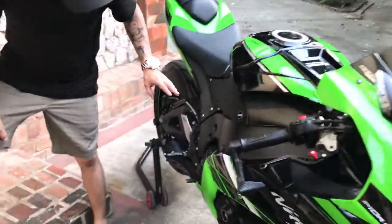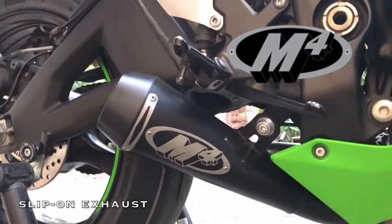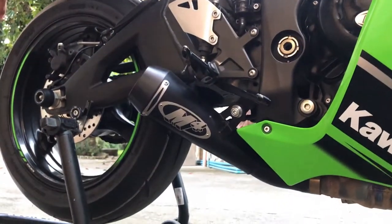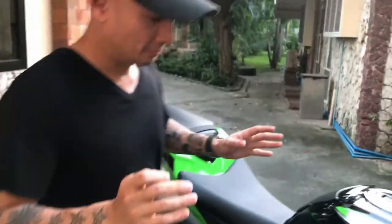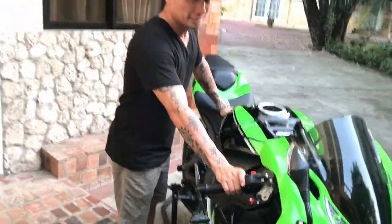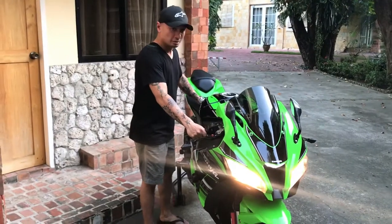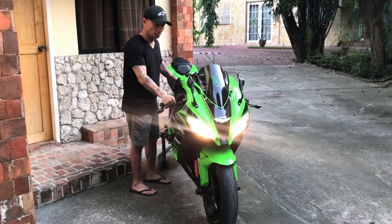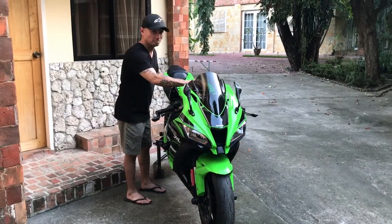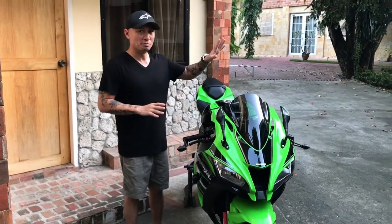Last but certainly not least, I've installed an M4 slip-on exhaust. It's a shorty exhaust situated right below the rear sets — low profile, much like the ones used on MotoGP bikes. Let me give you a little taste of what it sounds like. Much more badass than a stock muffler of course — I don't want to rev it up too high because we have neighbors and I wouldn't want to wake them.